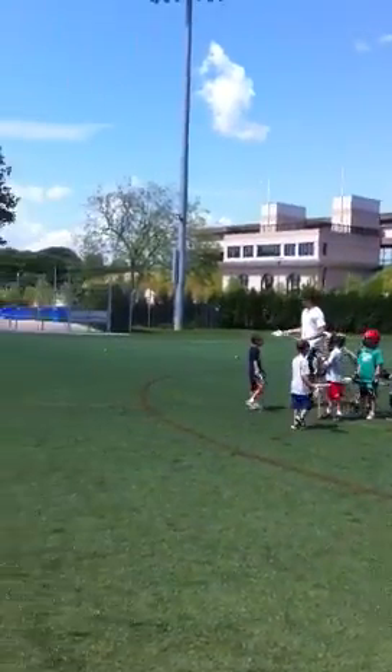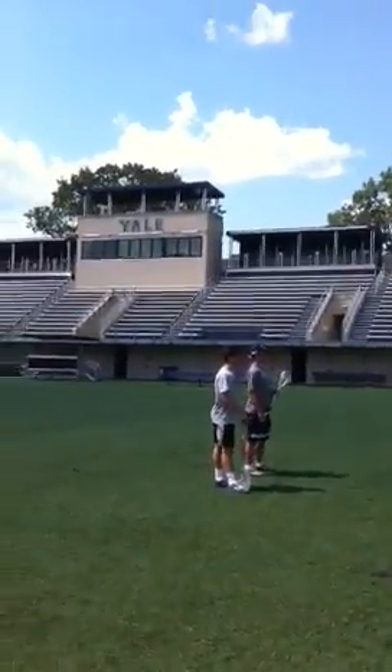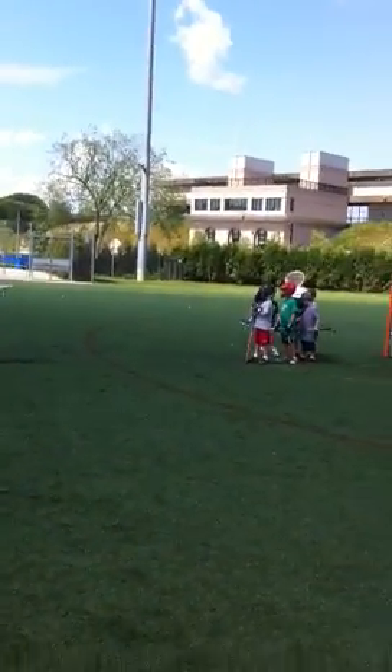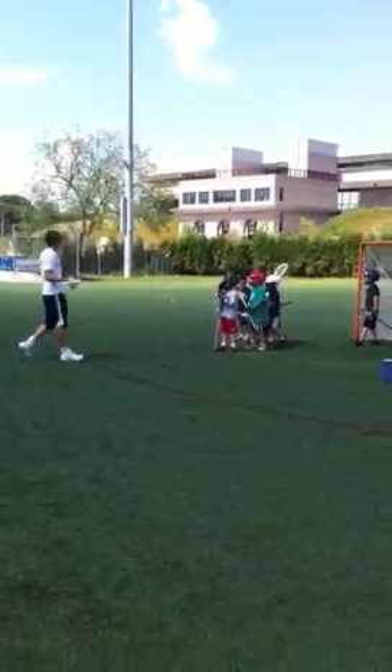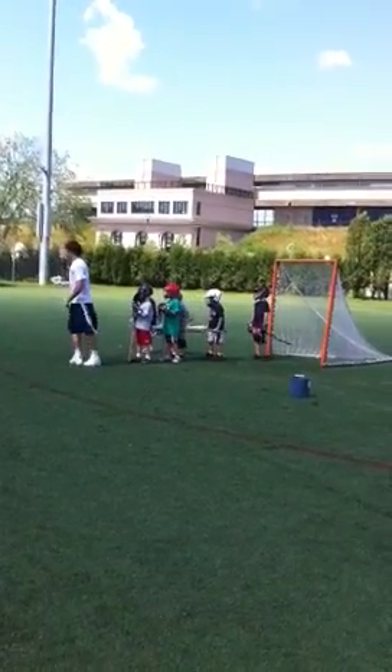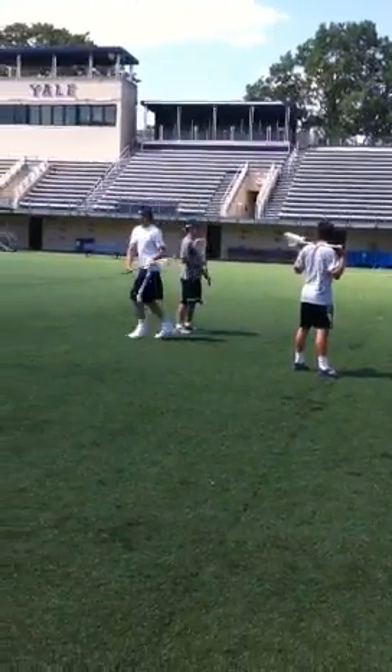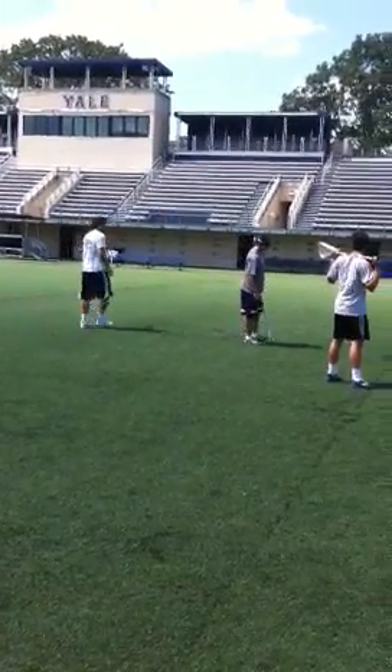We're going to do the same thing we've been doing before with cradling. What you're going to do is cradle up and dodge past Coach John. You guys have to pay attention to coaching. So you're going to cradle up, Coach John does a strong move, and you come past him. Then you're going to circle around and go back on the line.